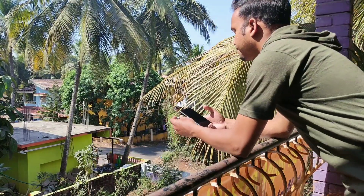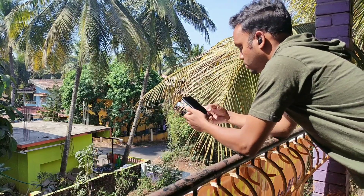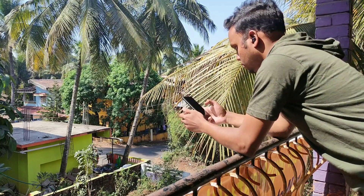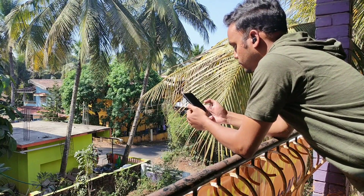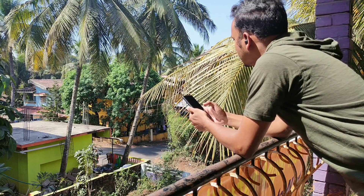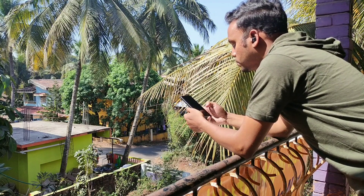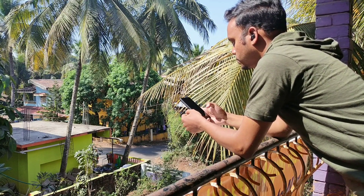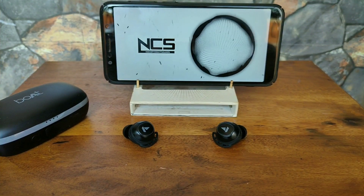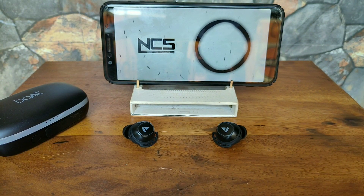Now coming to the sound quality, the Boat AirDopes 441 Pro sound good in my opinion and are quite loud as well. The drivers pump a good amount of bass with a punch to it. If you are a bass lover then this won't disappoint, but the bass gets a bit exaggerated at higher volumes for bass-heavy songs and the vocals get kinda lost in it. The highs and mids were good to my liking and I could easily distinguish between them while listening to different types of music. The vocals were good and clear but again at higher volume they got lost in the booming bass.